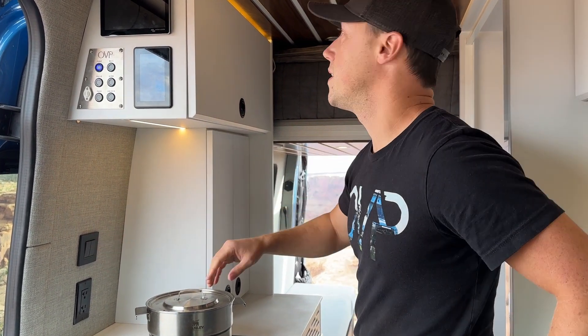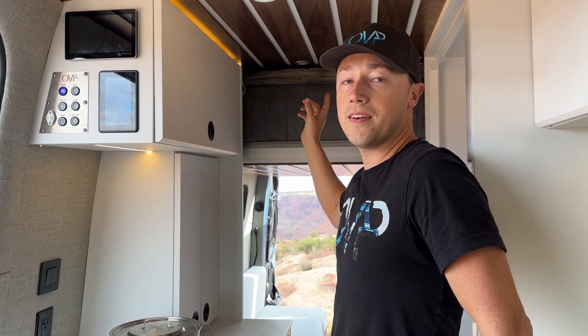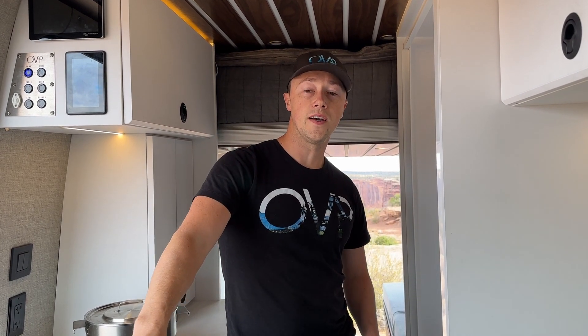This van is equipped with a Nomadic AC unit — the Nomadic X3 in the back. It's a super high-efficiency DC 12-volt unit. We can run it for about 15 hours on high and about 25 hours on eco just from the battery alone. It also has a secondary alternator that charges the van from zero to full in about three hours.